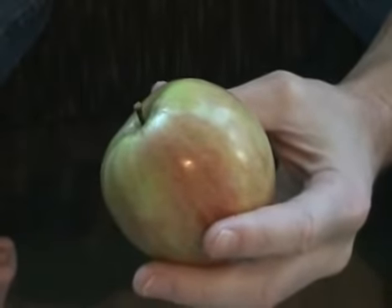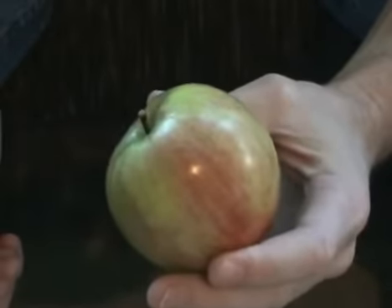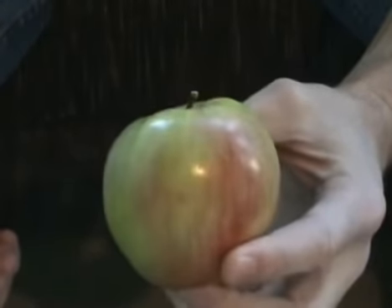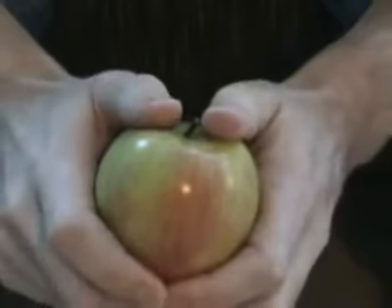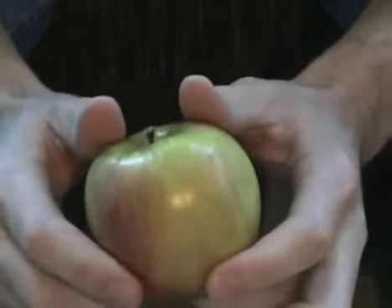Here's a fun trick you can use to impress girls, wow your friends, and maybe even win some bets. I'm going to show you how to crack this apple in half with your bare hands. The human hand isn't really strong enough to just grab a hold of an apple and rip it apart. You need some kind of mechanical advantage, and I've got a technique for that.